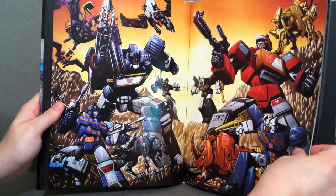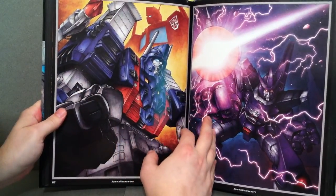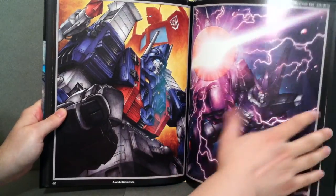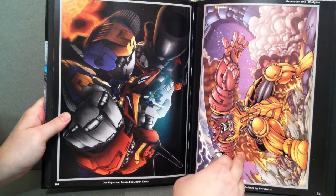Blaster and Soundwave. I'm not sure if there's one with their Headmaster versions — Twincast and Soundblaster. But there's Ultra Magnus. That's a nice little Galvatron picture right there. And you have Star Convoy, and there is Bludgeon.